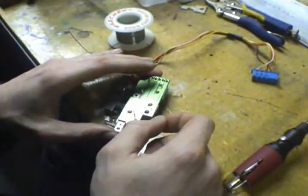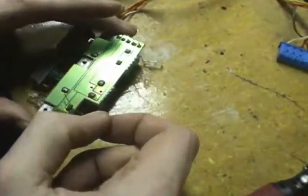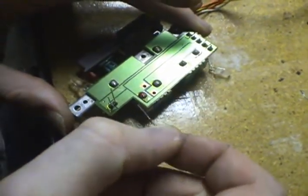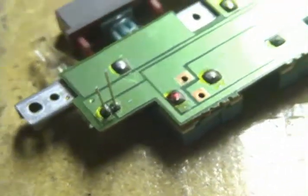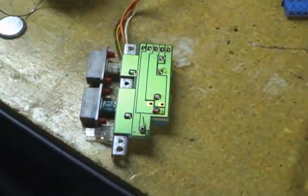Looks like we're nice and clean there. I didn't even use flux because there's plenty on there from the board — it's flux-core solder too. That is a clean solder job there, kids. We're clean. That's probably better than the machine did. I mean, look at the other ones on there — these things are big blobs. Pretty sure the original Nintendo boards were hand-soldered for most of the components. That's why they're so expensive.